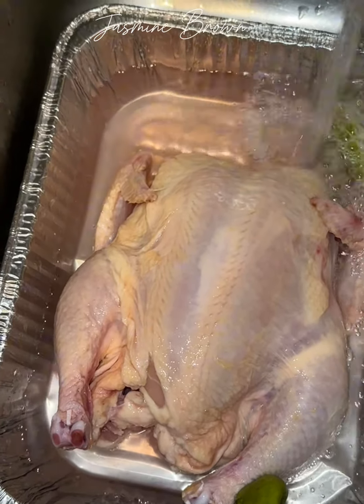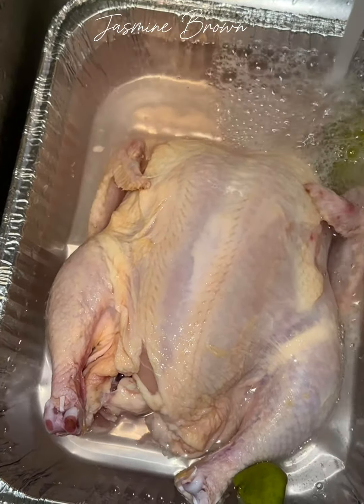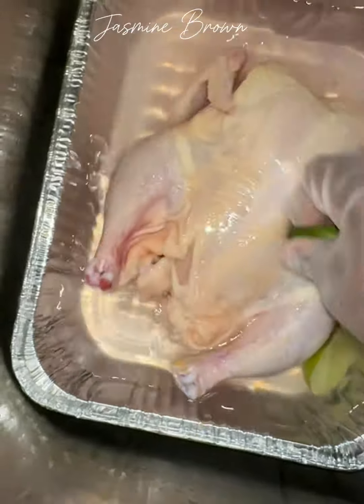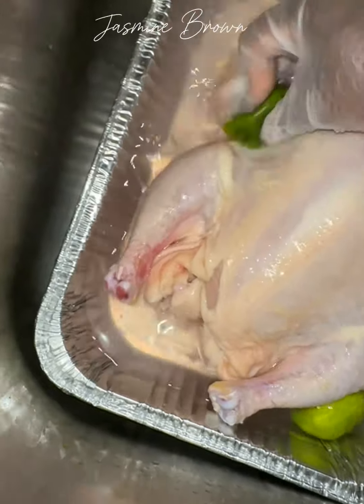So I have a whole chicken and we're gonna roast it. I'm going to start off by getting it nice and clean — I'm going to use some lemons, some red wine vinegar, and then some cool water. After I get all of that in, I let it sit for about five minutes.